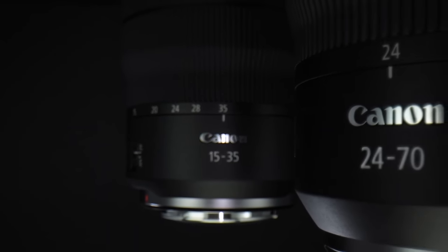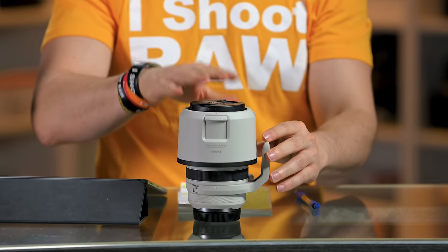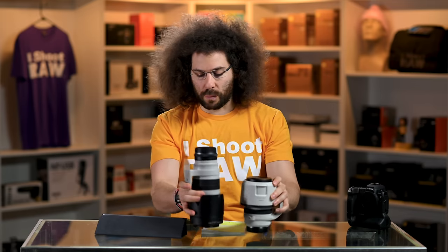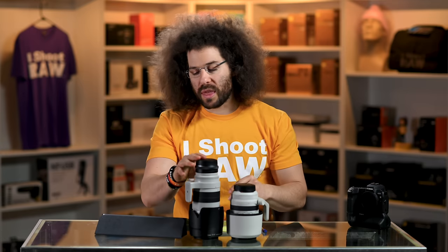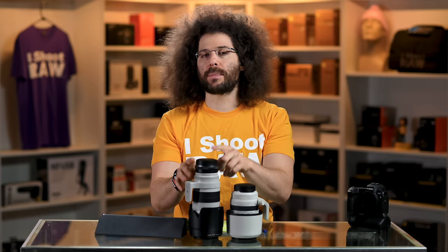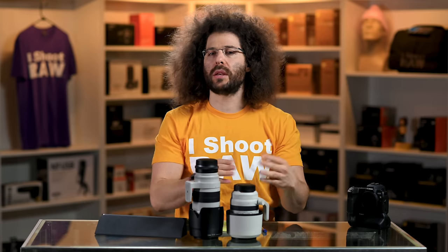You've got the 15-35 2.8, the 24-70 2.8, and now the 70-200 2.8 right here. This is a much smaller lens than the 70-200 2.8 version 3. You can see it's much more compact — this one is two inches shorter than the older one when it doesn't have the adapter on it. I have the EF adapter on here because we're talking about using these lenses on the Canon EOS R or the EOS RP.